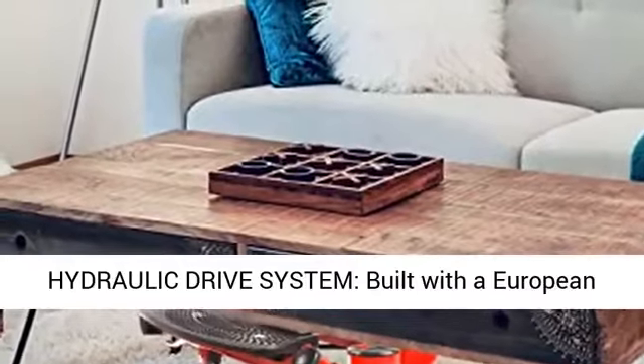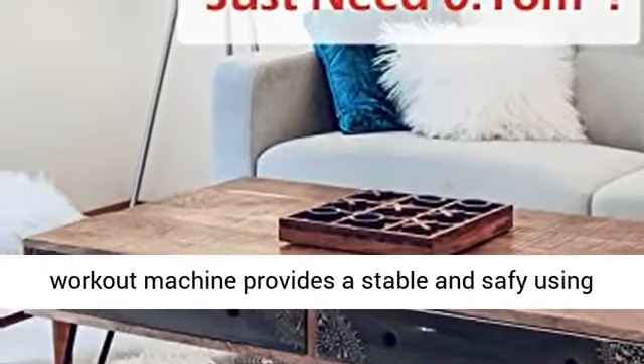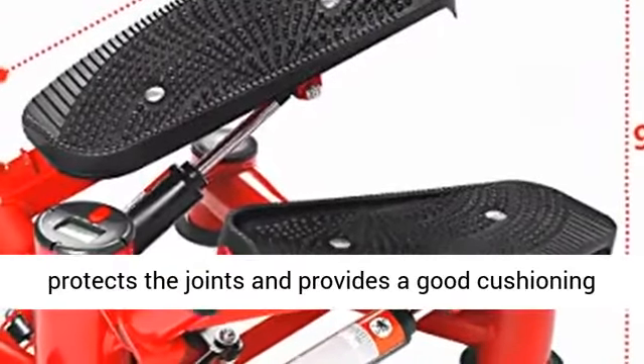Hydraulic Drive System: built with a European standard hydraulic cylinder strengthened, this workout machine provides a stable and safe using environment. The internal super energy spring protects the joints and provides a good cushioning effect.